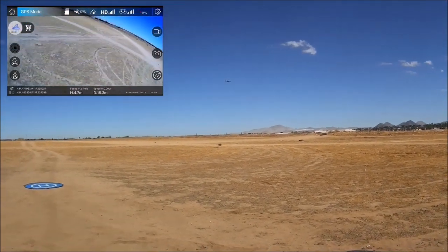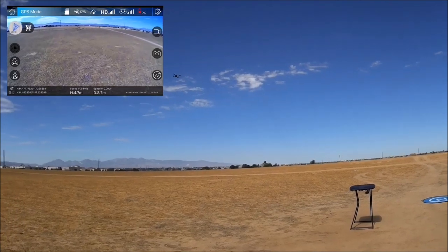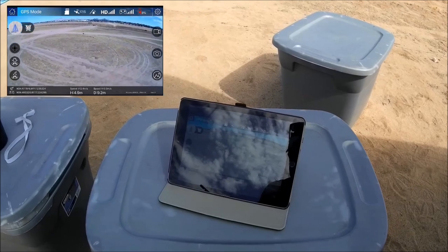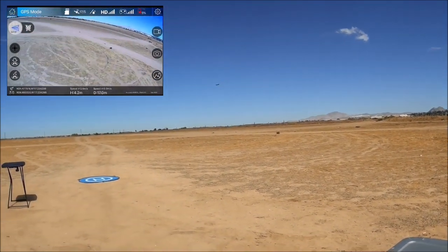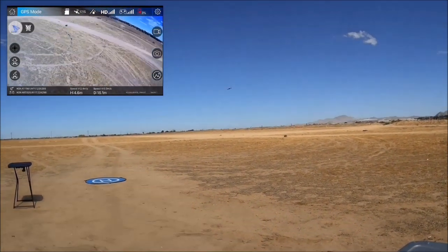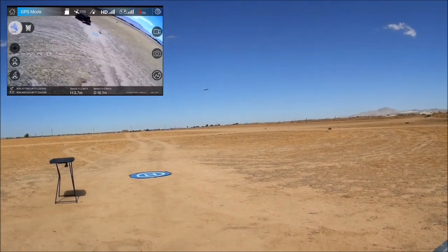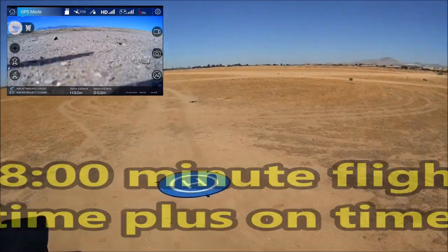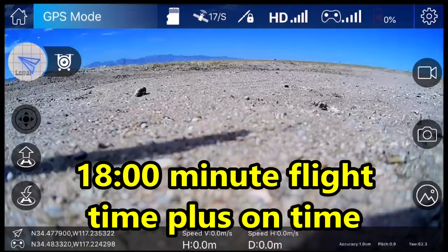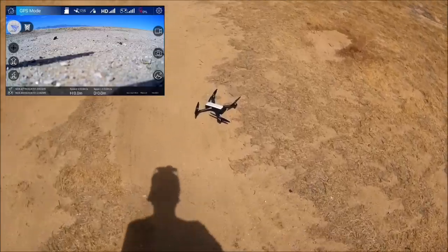At near-zero battery, the drone does not return to home — it simply comes down and lands itself on the spot. The phone app shows zero percent when it initiates auto-land. So the second stage of low voltage results in an immediate auto-land rather than a full return to home. It touches down on its own — motors cut — and that's it.